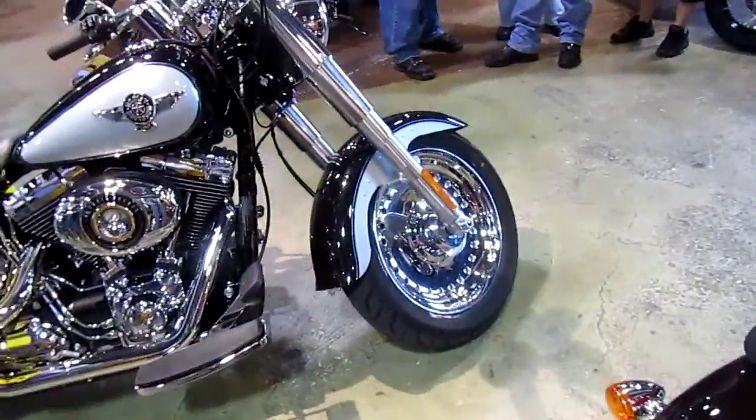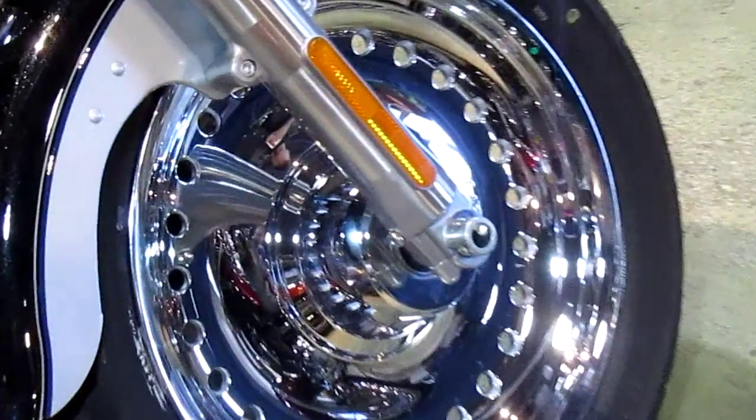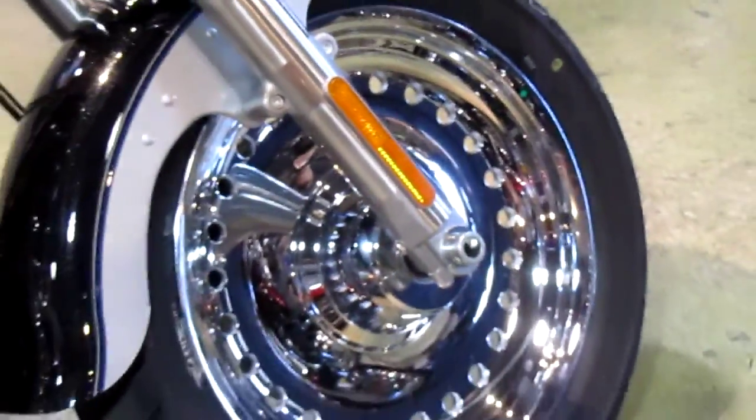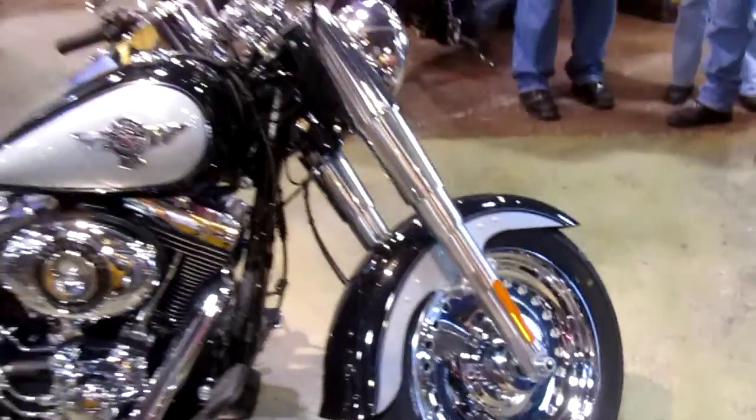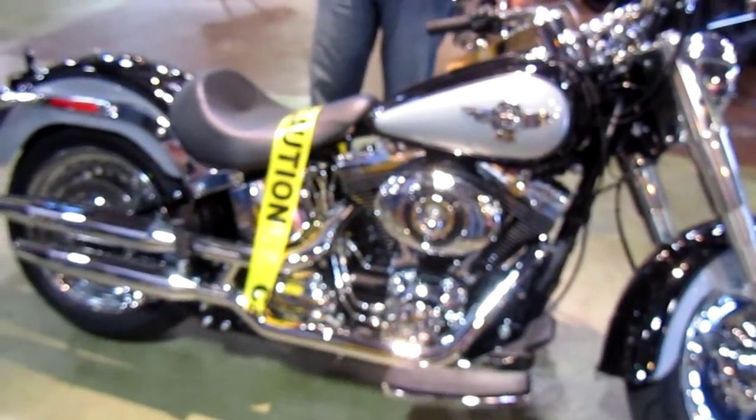Every bike that's got the 103M now — which is every Softail — they went to a little bit thicker belt. A little bit thicker belt, giving you that extra peace of mind knowing that you can twist it a little bit without having any problems with breaking your belts.